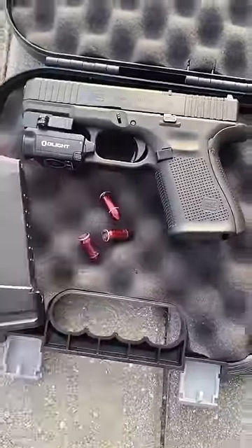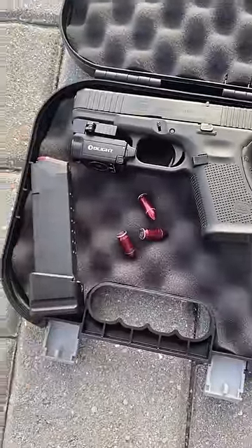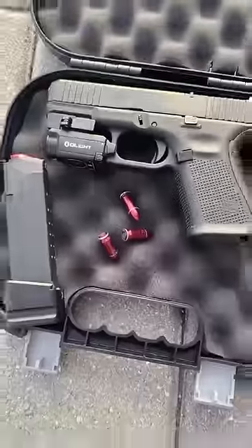These right here are dummy rounds. I've had a lot of questions about these — do they fire? Do they plop out of the barrel? Can they still do harm? I'm going to answer those for you today.